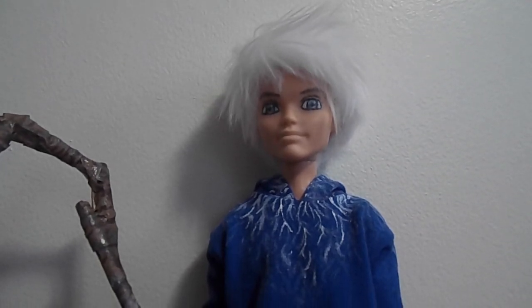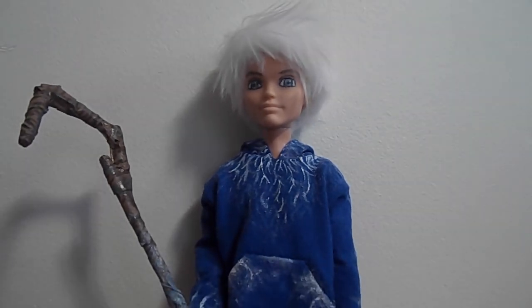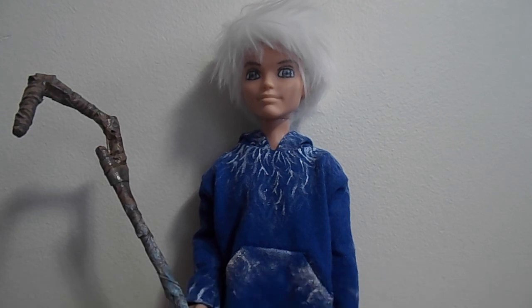I tried my best to make his face look decent since I didn't like the original. He's actually kind of dark compared to what Jack Frost really looks like — Jack really does look cold and pale, and it's difficult to find a Ken doll with that light of skin. I didn't feel like repainting his whole body, so I just kept it as is. Still, I think he came out pretty decent — maybe not as good as the one I saw on DeviantArt, but pretty good.